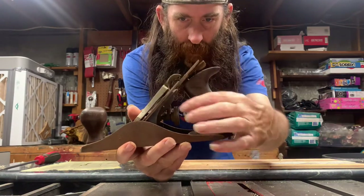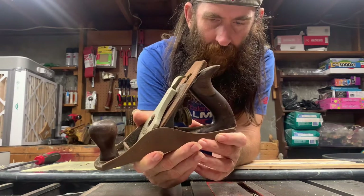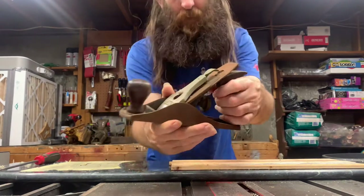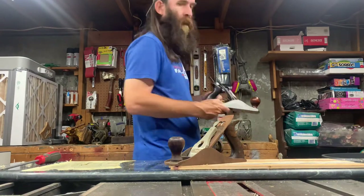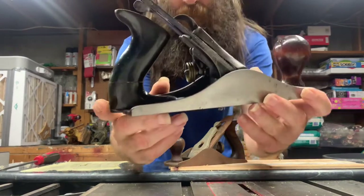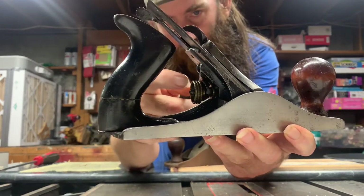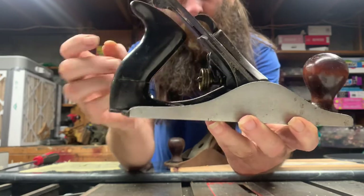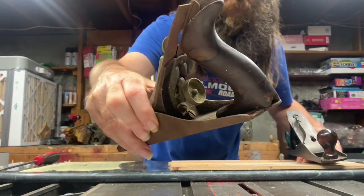If you notice, this one's got a big dial here. The last plane I put together — let me grab it real quick — is a much older plane, from about 1870. That dial is much smaller, as opposed to this one's nice big dial.